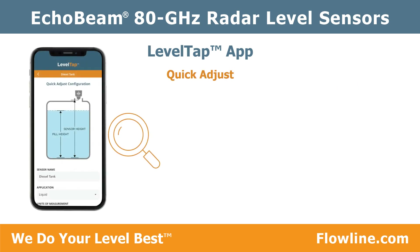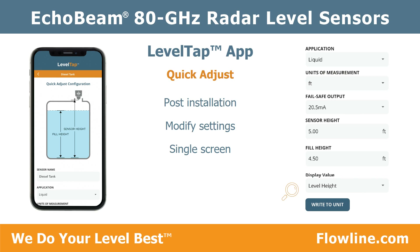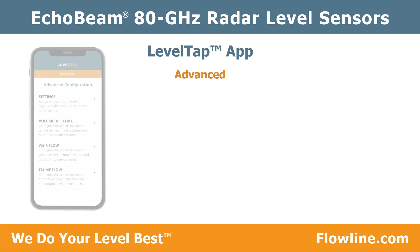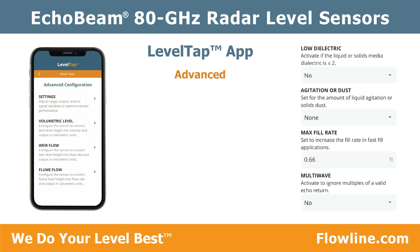Once installed, if you need to modify a configuration setting, go to Quick Adjust. There you can view and adjust your settings on a single screen. For a more complex application, go to Advanced Configuration, where you can adjust factory settings to address unique scenarios and configure for volumetric tank level or open channel flow.